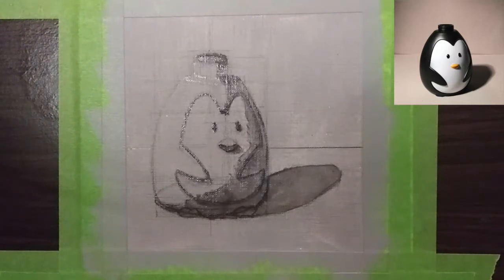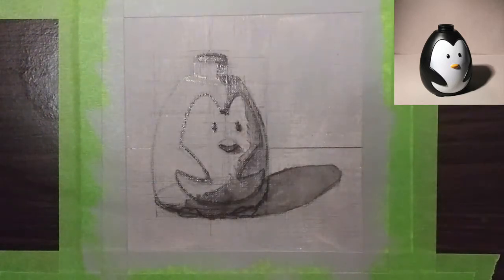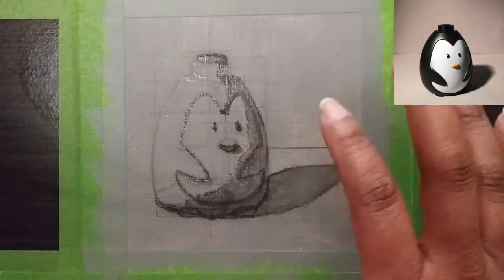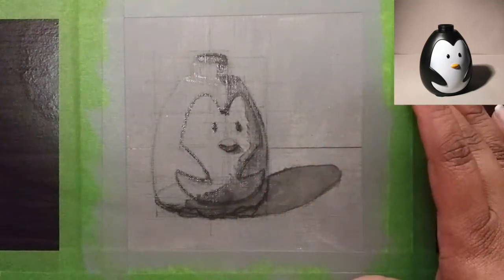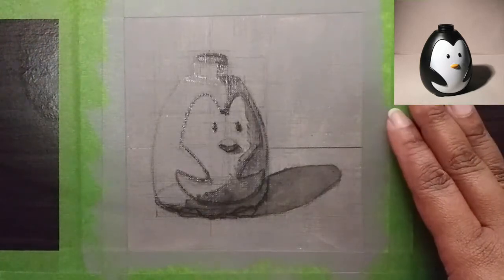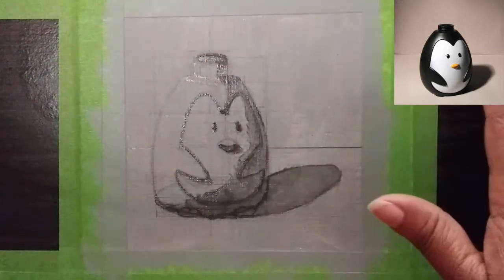Depending on what you are painting, sometimes you can deal with a value scale of 1 through 5 or 1 through 12, but we are dealing with 1 through 9. As you can see, I am going to do a small painting — I think this is a 5x5 painting on oil and canvas paper.